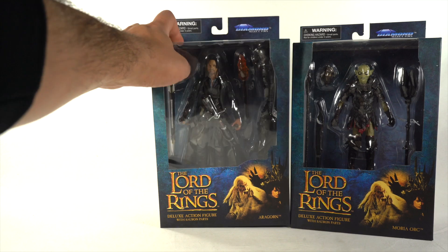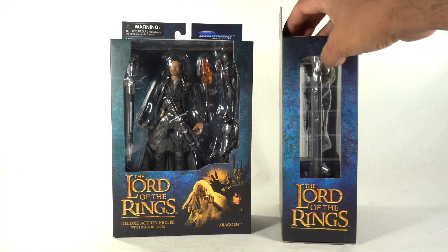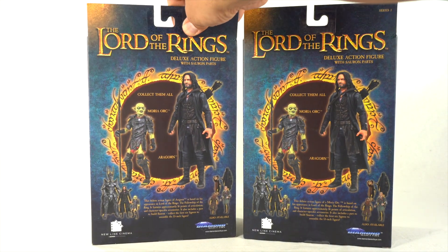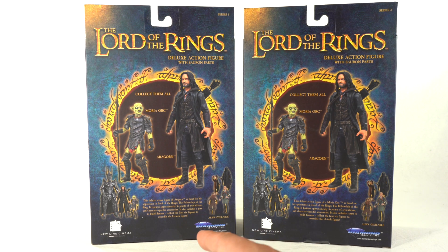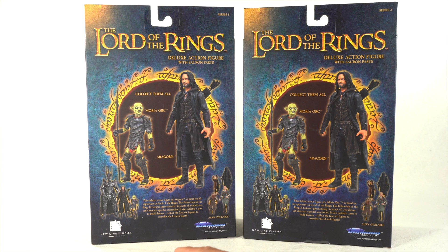This Aragorn looks pretty accurate already. I like what Diamond Select Toys has been doing with the Lord of the Rings figures so far with this whole Sauron build-a-figure wave. You could see product shots of the figures and the Wave 2 and Wave 1 figures over here — Wave 1 being the Gimli and Legolas. They each have their own unique read-up. For Aragorn it says this deluxe action figure is based on his appearance in Lord of the Rings: The Fellowship of the Ring. It features approximately 16 points of articulation and character specific accessories.